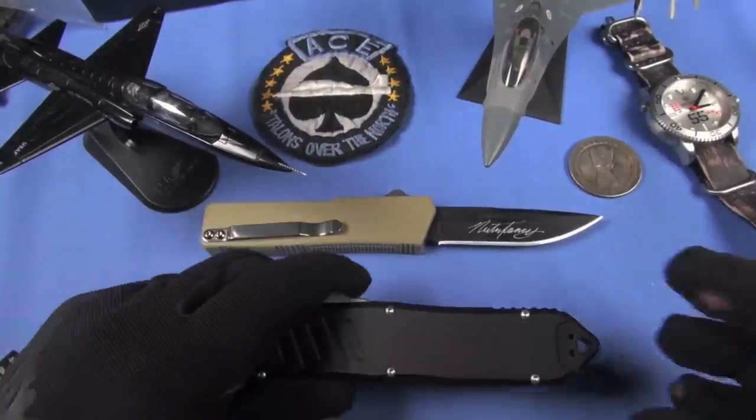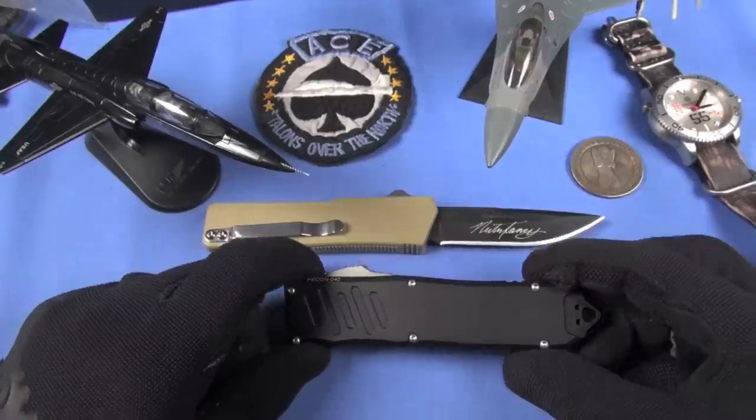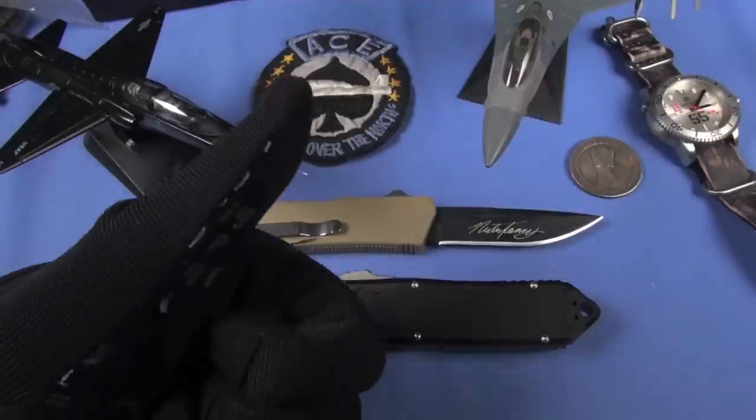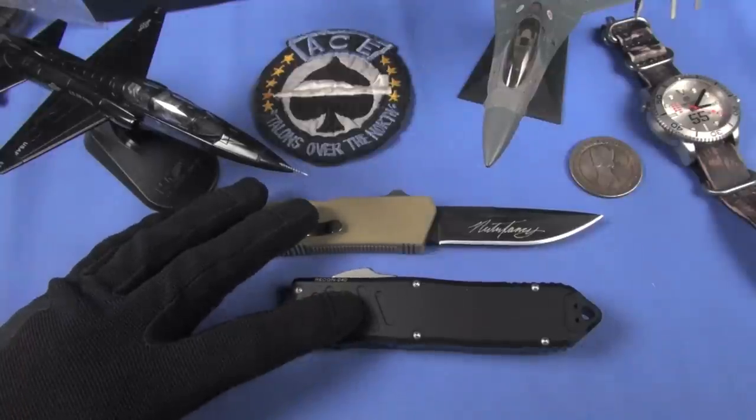Now to some guys who are new to the OTF world - and there are a lot of them - they don't have a lot of auto knives. There are states that are changing their laws so they are able to own auto knives, thumbs up for that. A lot of good organizations have been making those inroads, and they should be legal in all 50 states. So they're coming into the OTF world. These two knives are in two different categories.